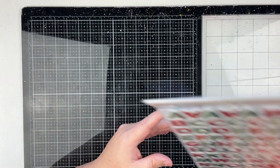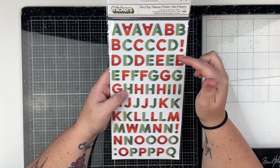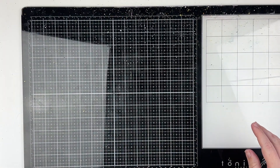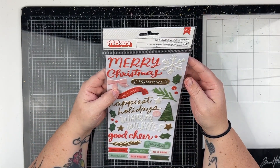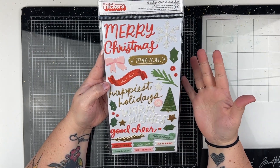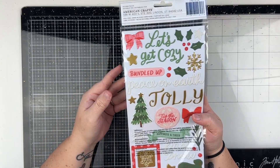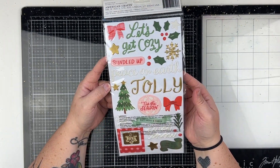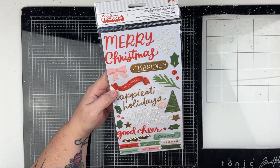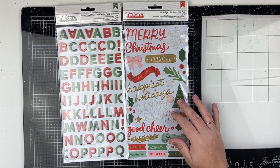Moving on, we have the Thickers from this collection called 'Warm and Cozy' — we have two-tone green and two-tone red. These are pretty cool, definitely different, but I like them. Then we have the puffy Thickers called 'All is Bright' with great icons — stars, holly, Christmas trees, bows, snowflakes — and great words: 'Let's Get Cozy,' 'Peace on Earth,' 'Tis the Season,' 'Happiest Holidays,' 'Warm Wishes,' 'Good Cheer,' 'Merry Christmas,' 'Magical.' Some really great pieces!